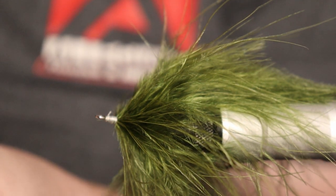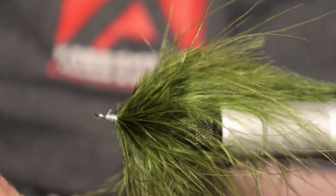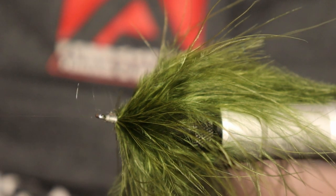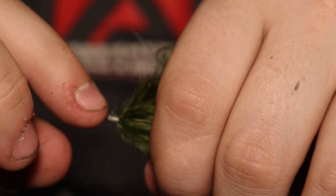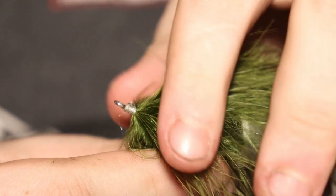I'm going to get my whip finish tool ready, put a couple wraps on that, seal it off, cut that excess. I'm actually going to take just a little bit of head cement — I love the Hairline head cement. I'm going to put a little dab on there, on the side, try not to get any fibers caught — but it happens. I'm putting it on just that side because I'm going to take this off to the side and come back for it.